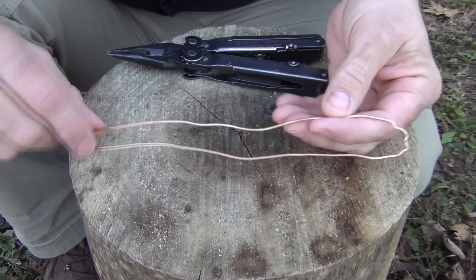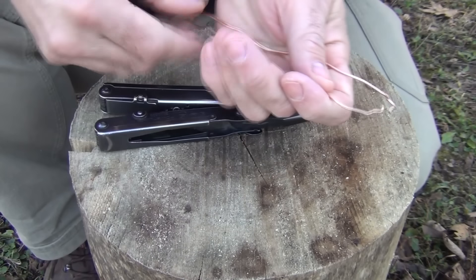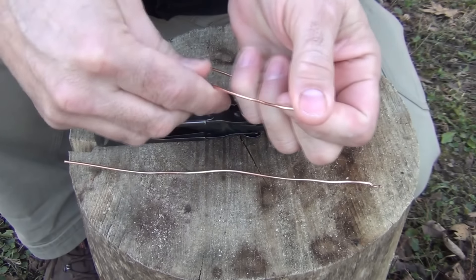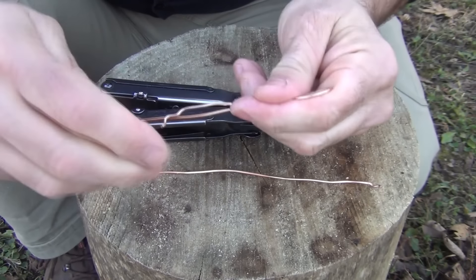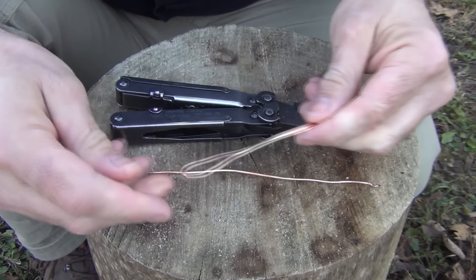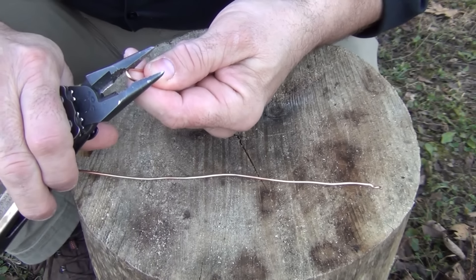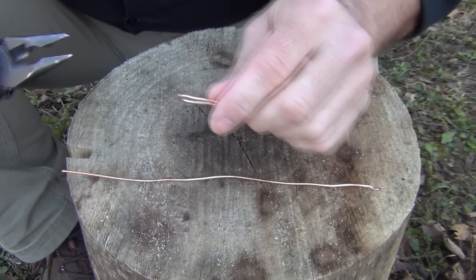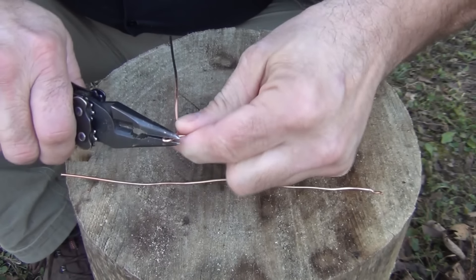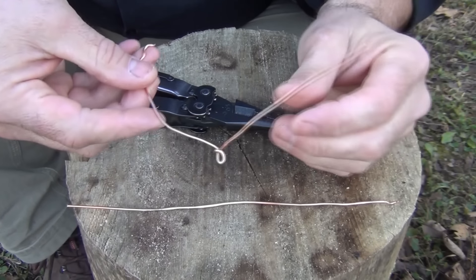Next we want to make the handle. Take your length of copper wire, find about the center of it, and using wire cutters clip it in half. Now fold one piece in half again — this is just a rough estimate, it doesn't have to be perfect, but pretty close to half. When that's done, put a small loop on this side. Pinch it with the pliers — it doesn't have to be very big, just enough for the wire to fit through. Then put a twist in it: open the wire up and go around it just one time, one small twist.